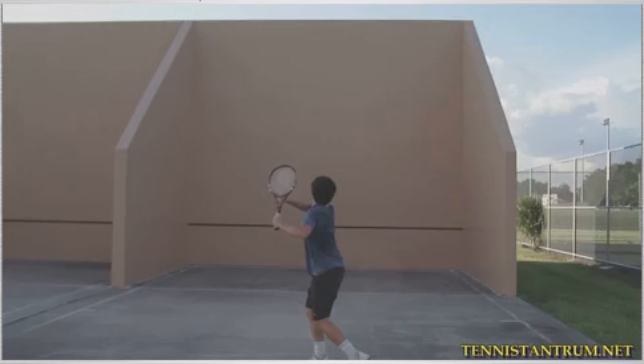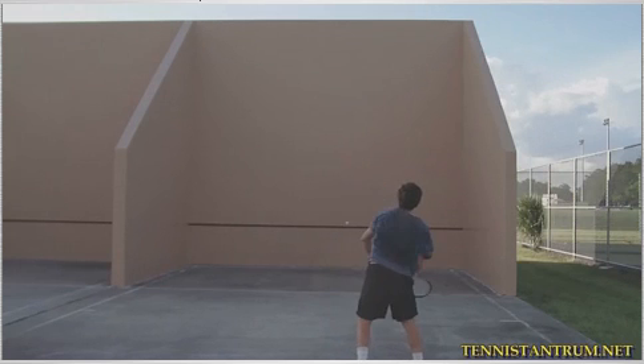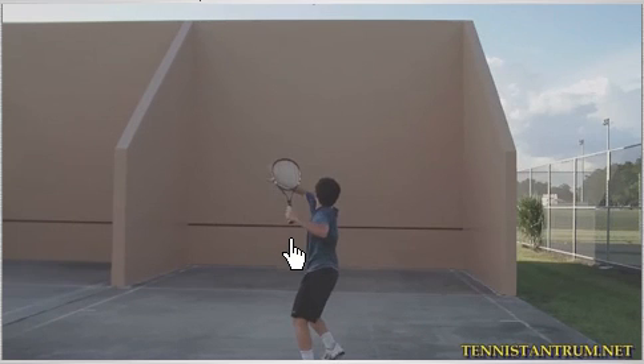Hey JP, it's Brent Abel here at webtennis.net. I really like your overhead — you're definitely a good player. There's only one suggestion I've got, and that's going to be right here on your grip. You've got your hand a little bit up above the bottom of the racket, where there's a little bit of the butt cap showing.